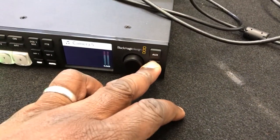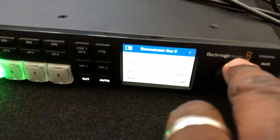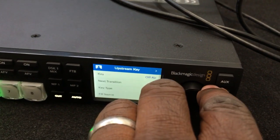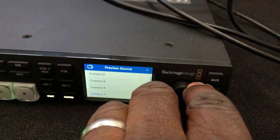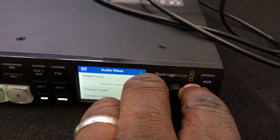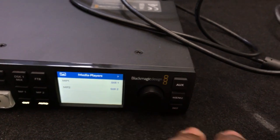It has built-in menus that you can see here: a downstream keyer, transition, upstream keyer, color generator, what your aux source is, preview source, program source, your various settings, headphones for talkback, audio mixer, and media players.